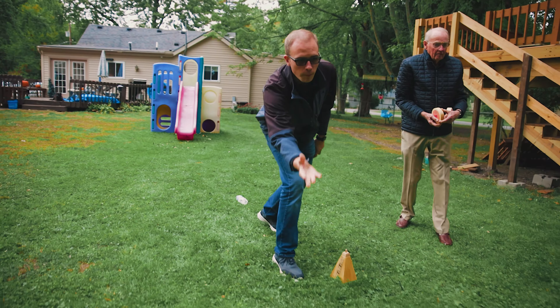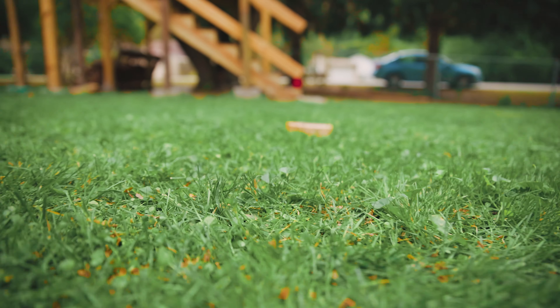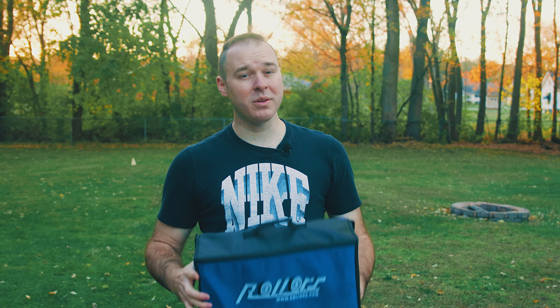Once all the points have been awarded for that round, the rollers continue to be rolled back and forth between the two goals until the victor has been crowned. To win at Rollers, you have to reach 21 points and win by two. It's a pretty simple game, and I think that's largely what makes it so much fun — anybody can learn to play it in a short amount of time. Also, the game has a super small footprint and easily fits into the small carrying case it comes with, and it's super lightweight, so it's easy to take with you wherever you want to go.